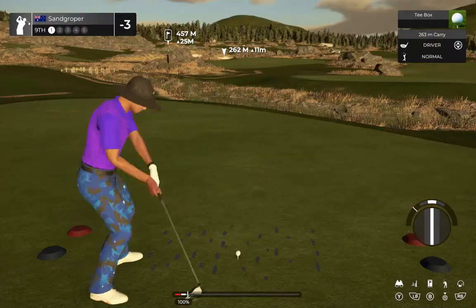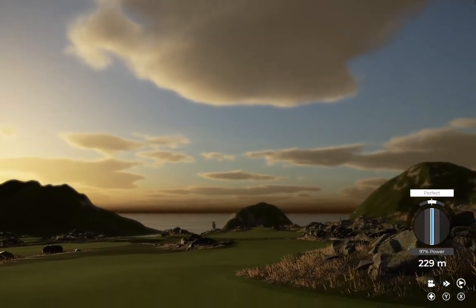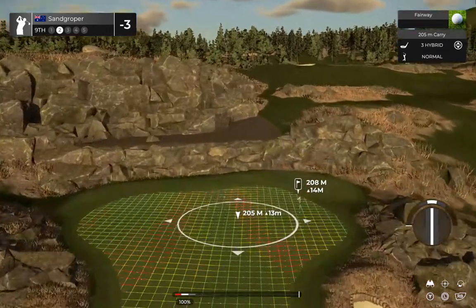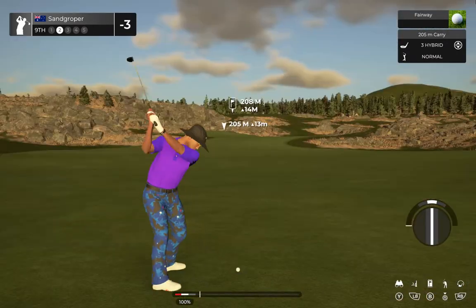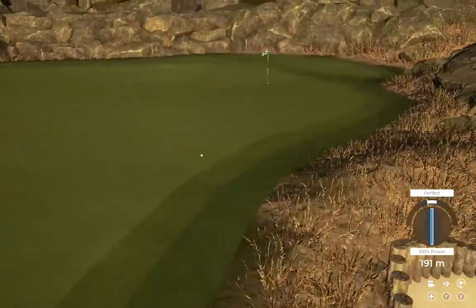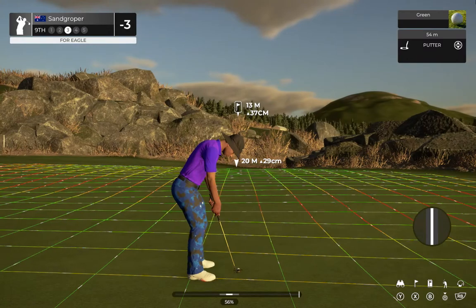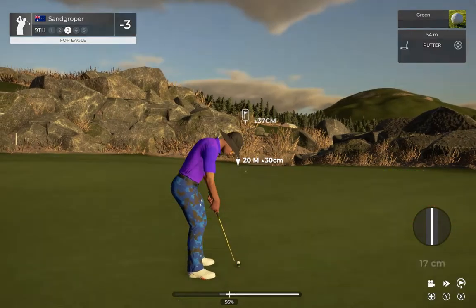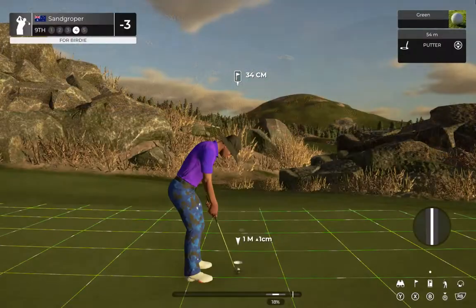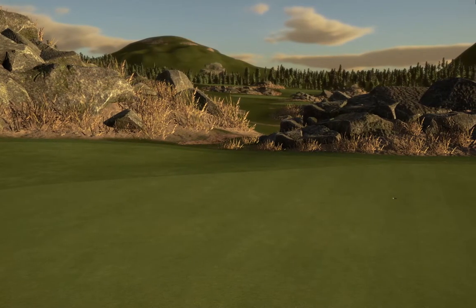Teeing this one up on the ninth now. It was tidy. Looking at an elevated green on the approach here. Look at you — putting for eagle now. That's fine work indeed. I blame the ball — that was a good putt overall, just didn't really drop when it needed to.